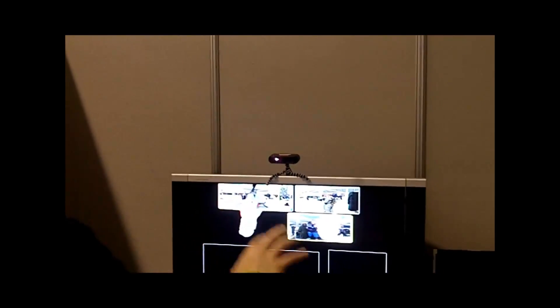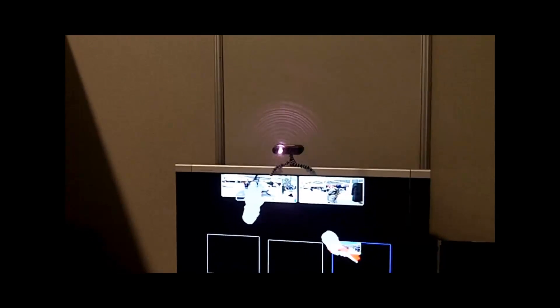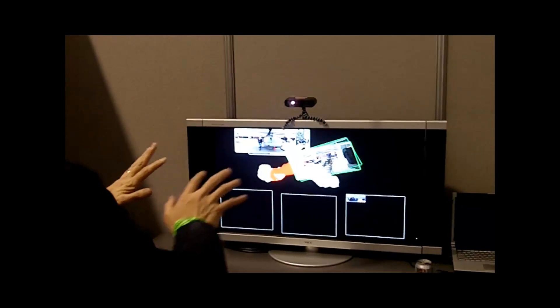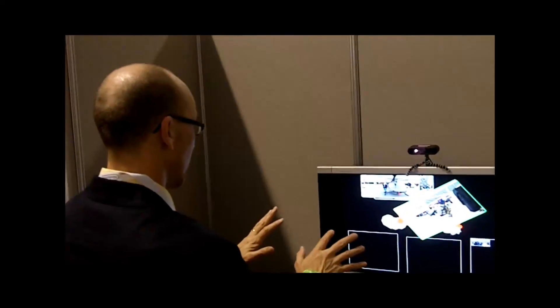I'm aware of my Squared 2. It's multi-touch. Oh, I did it! Okay. Let's see. There we go.